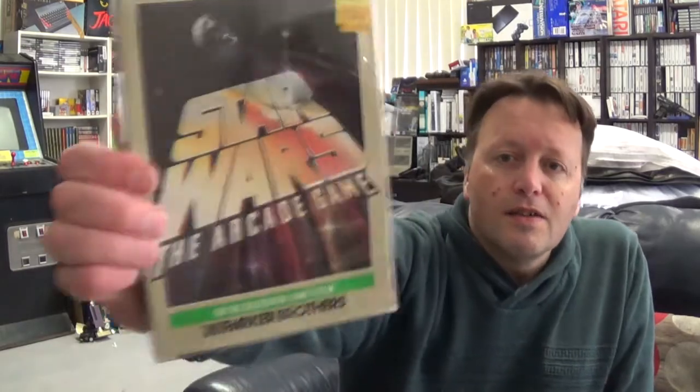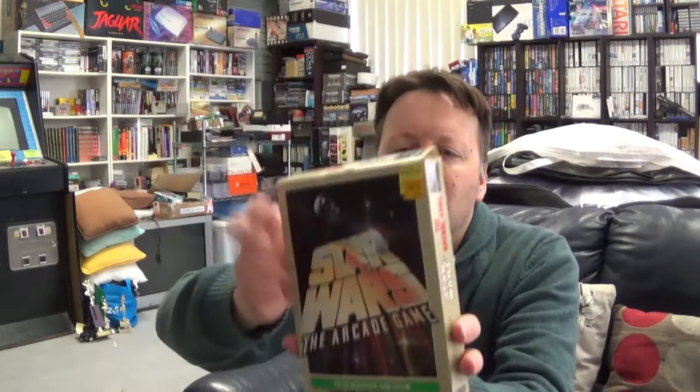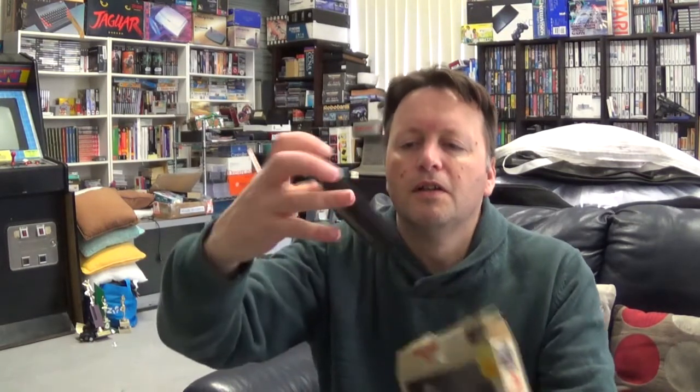They're actually in box protectors - something I would actually like for more of my Coleco titles. So yes, it's Coleco, and I do believe I have a faint memory of playing this version back in the day but I never owned it. It's by Parker Brothers and it is Star Wars: The Arcade Game, in a box protector which is really nice. The box looks in pretty good condition. Carefully taken that out - it's got a few price stickers on it but otherwise the box is in pretty good condition, and there's the cartridge.